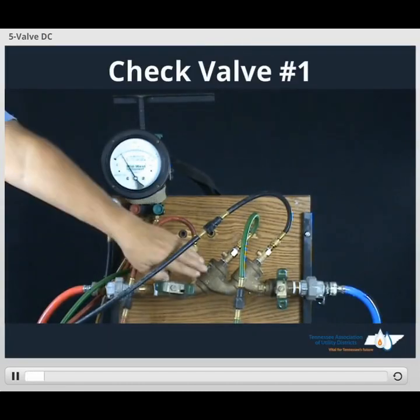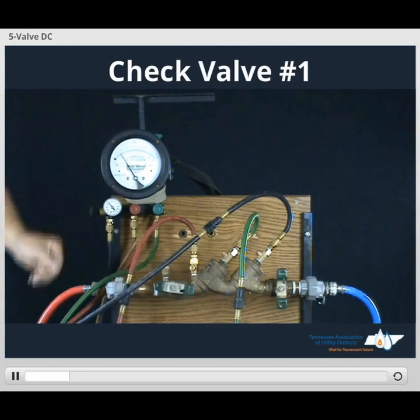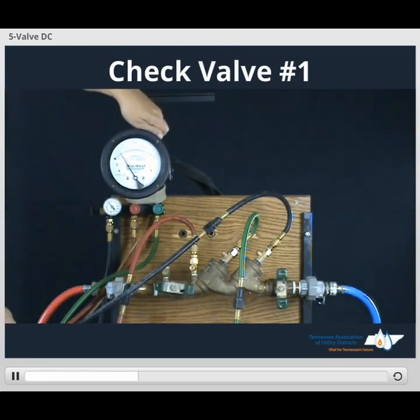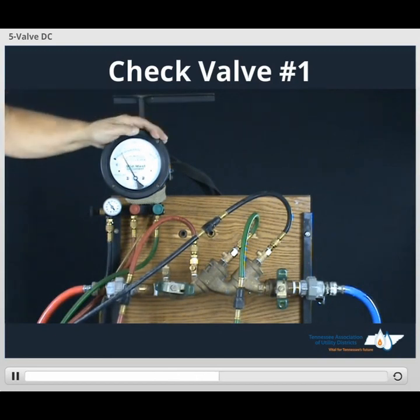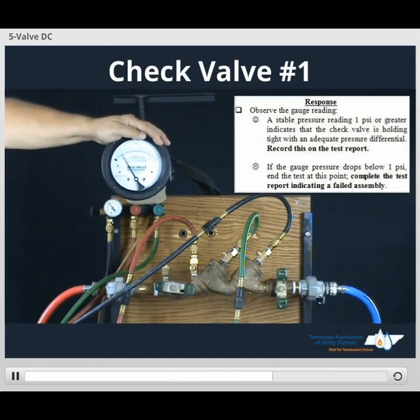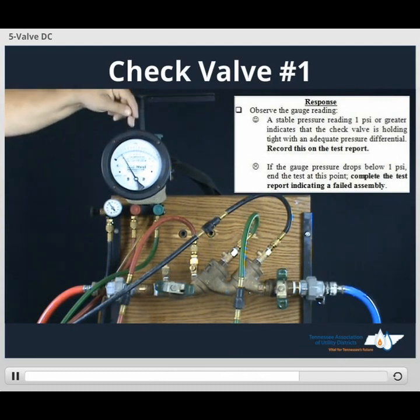In order to test TESCOT number 1, we just have to reset our gauge. So we'll secure our bleed hose, open up our low side bleed, close low side bleed. Once the gauge steadies out, this will be the value we've recorded on our form for check valve number 1. This value has to be 1 or higher.